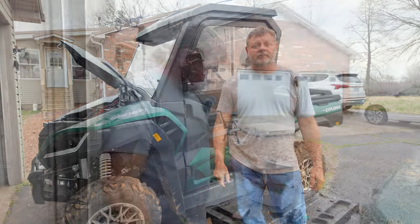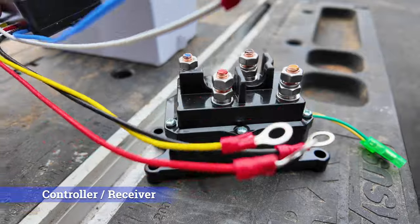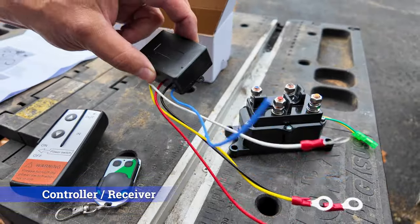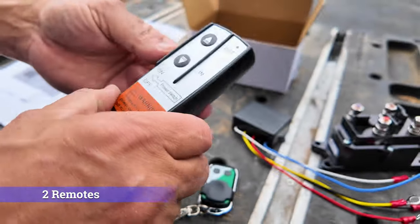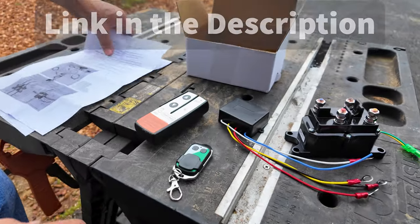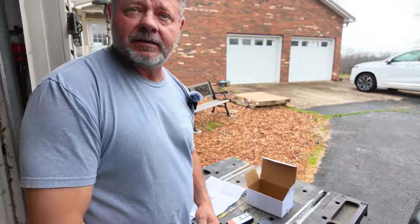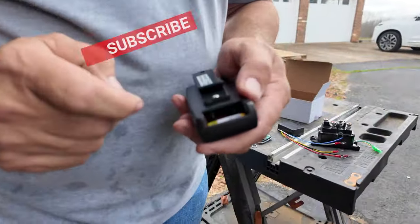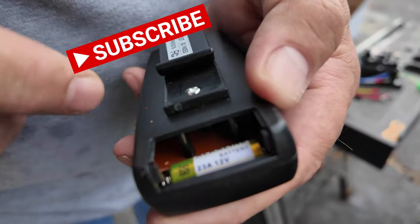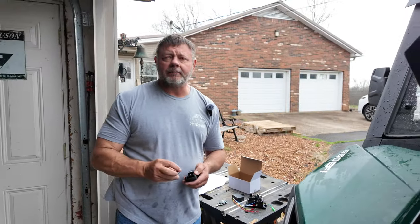Let me show you what it comes with. So this is the kit. It comes with a new winch relay, a controller box — this is the receiver — and it comes with two remotes: a big remote and then a small one here, and a set of instructions. It looks fairly simple. It also comes with these little small batteries — 12-volt — we can get them on Amazon if we need them.